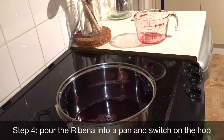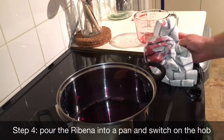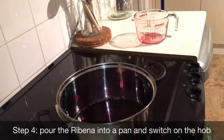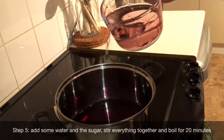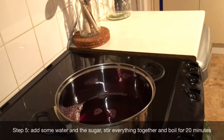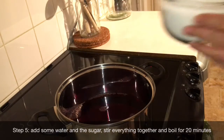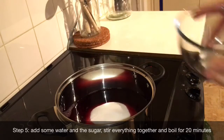Step 5: Add 500ml of water and the sugar. Stir everything together and then boil the whole lot for 20 minutes. We boil everything for 20 minutes to help remove the preservatives present in the Ribena, which can stop our yeast from fermenting the sugars.